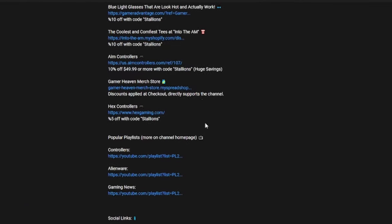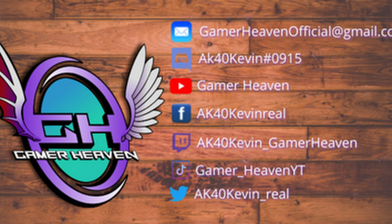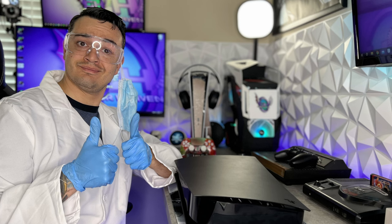There are exclusive discount codes found only in the description of my videos for the audience here at Gamer Heaven. Links to all my platforms and socials are in the description below. Join the community Discord and check me out on Twitch — I'm going to be live streaming a lot starting June. Thanks for watching, this has been AK40 Kevin hosting Gamer Heaven, and I'll see you tomorrow.